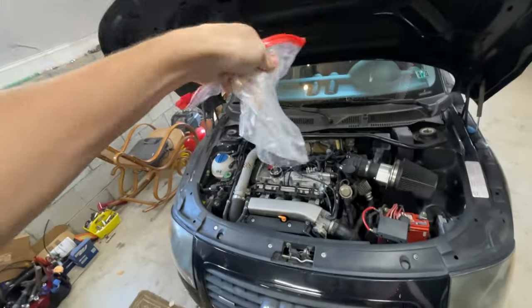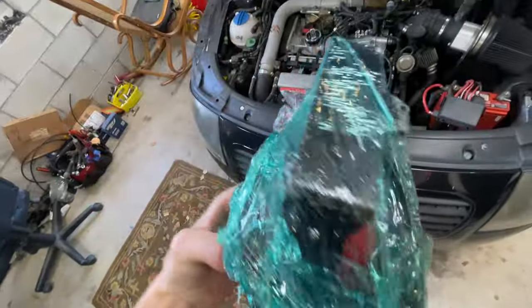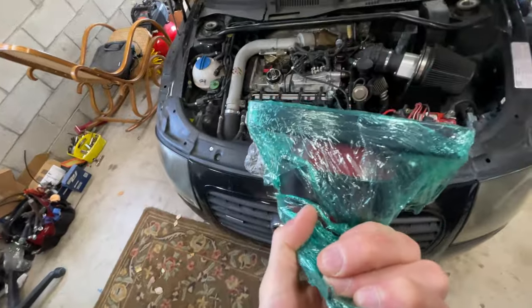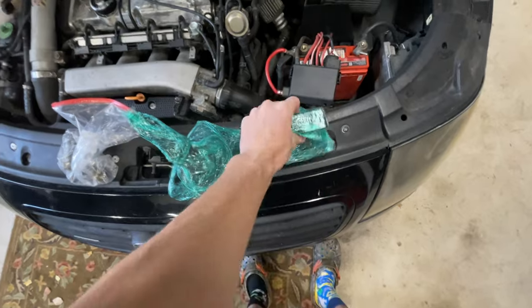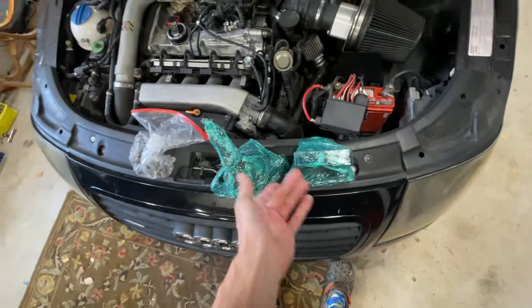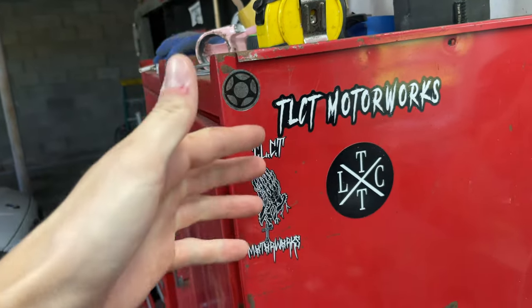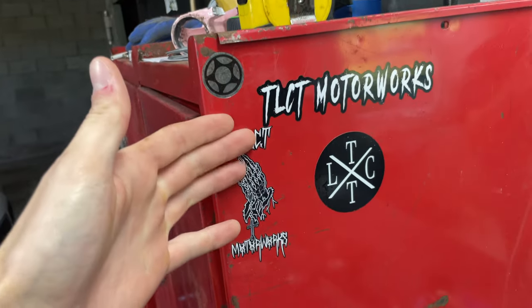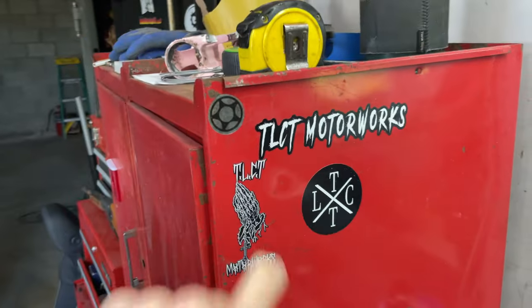John sent me the hardware — ECS 1.8T poly engine mounts. This was like two years ago so I basically paid full price for these, but shout out to TLTC. Anything I really need they send it to me, and they can send it to you too. If you want to grab any 1.8 or basically Mark 4, Mark 5, Mark 6 parts — they're even parting out Mark 7s, might even have Mark 8, Mark 3, and Mark 2 parts. Hit them up on Instagram.